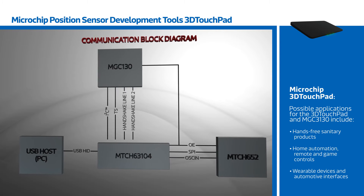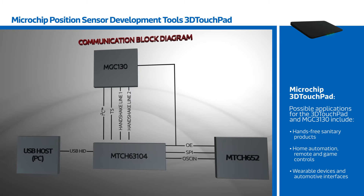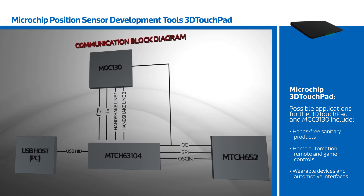Beyond the PC market, possible applications for the 3D touchpad and MGC3130 include hands-free sanitary products, home automation, remote and game controls, wearable devices, and automotive interfaces.